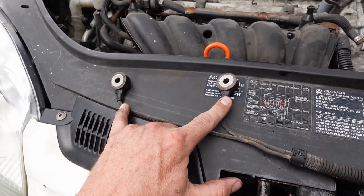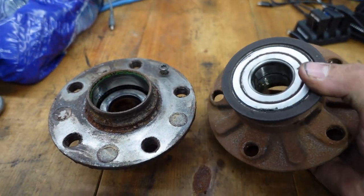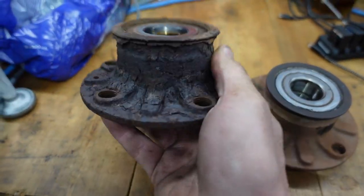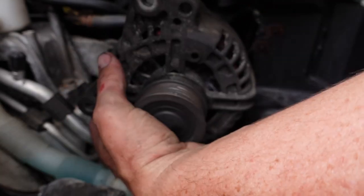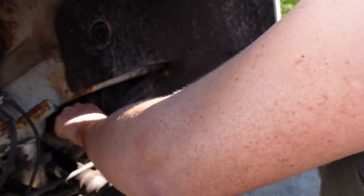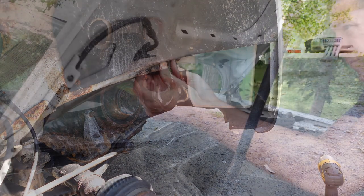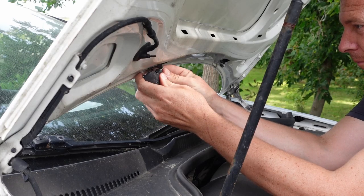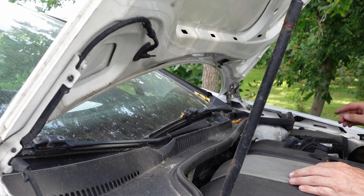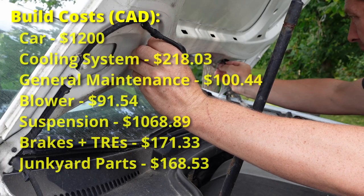A few more parts I managed to find at the local junkyard: a pair of knock sensors and a heat shield to protect them, a wheel bearing, an ABS sensor to go with that, and an alternator — I actually had to swap it twice because the first one was bad, but they let me straight swap it. I even found splash guards for the front, a belly pan, and a replacement hood. My whole junkyard bill after returning parts with core charges was $168.53.